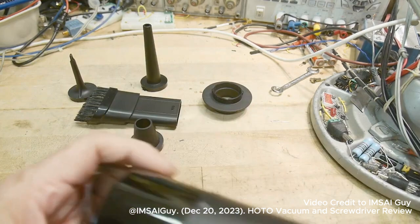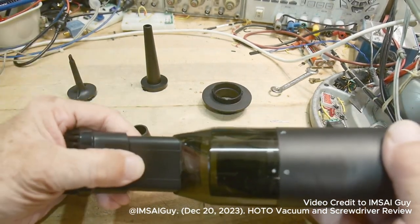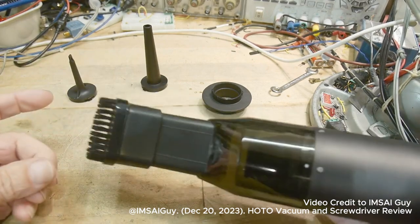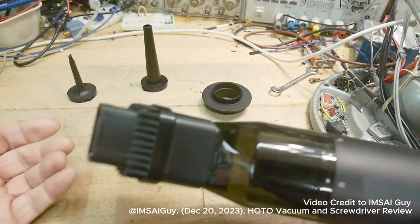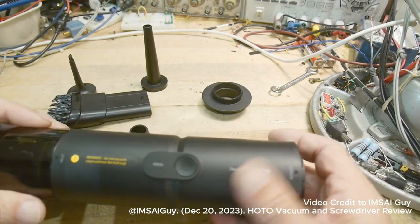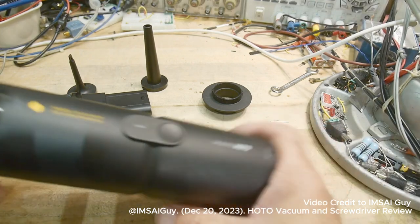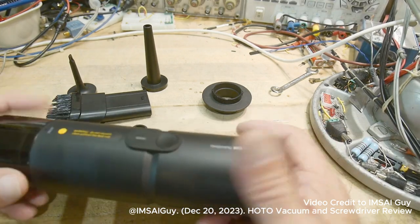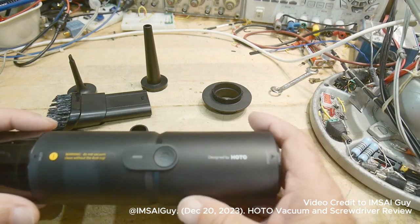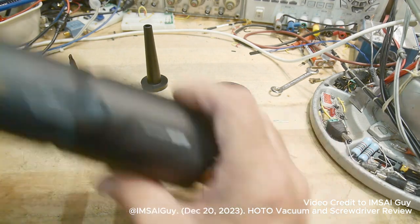It also comes with this cool attachment where you can use a brush. I just think it's great — it's super high quality. Like I said, this makes a perfect gift. I think both of these products I'm going to show are around $100, and they're by the HOTO company.